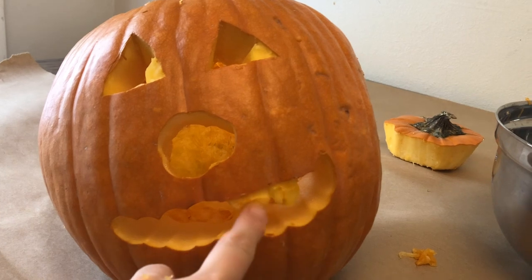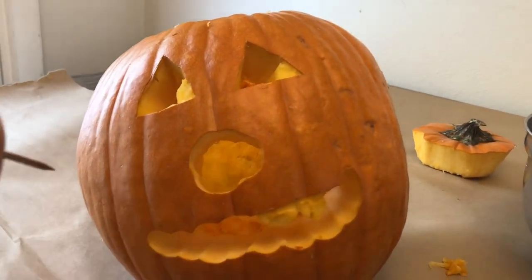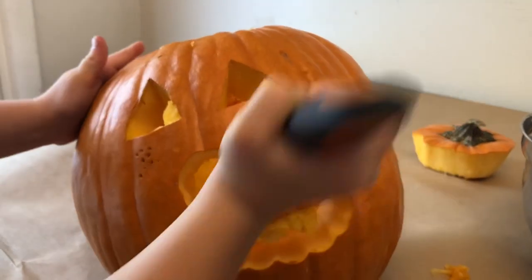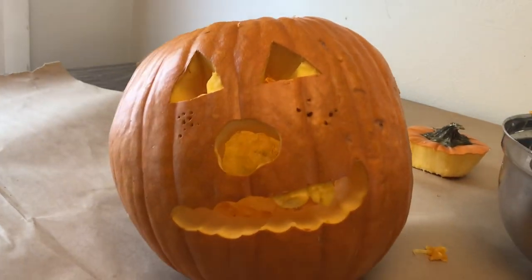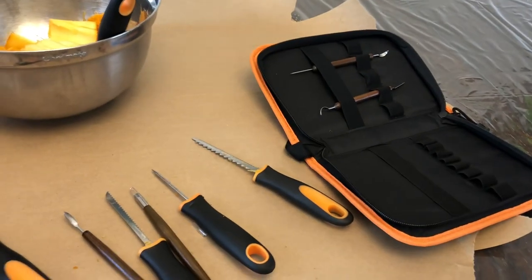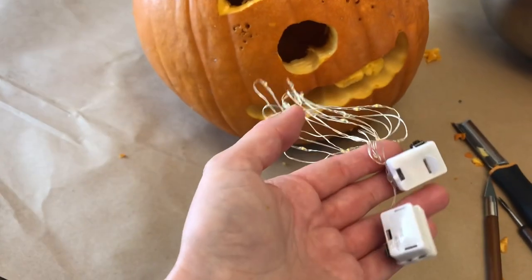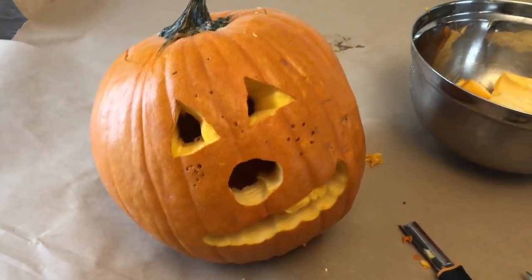Now we got the mouth cut out and we gave him some teeth. Now I'm carefully letting my little girl give it some freckles. He looks really cute! So we got the pumpkin all done — we've used most of the tools. I'll wash them and put them back in the case. It comes with a fun little light to put inside the pumpkin, so tonight I'm going to put it out and show you what it looks like.